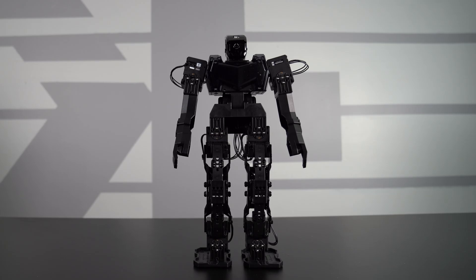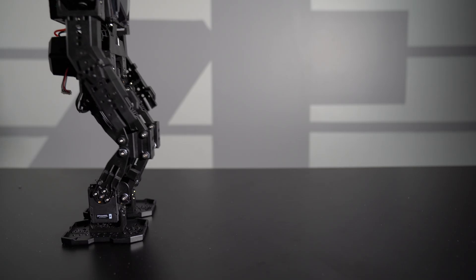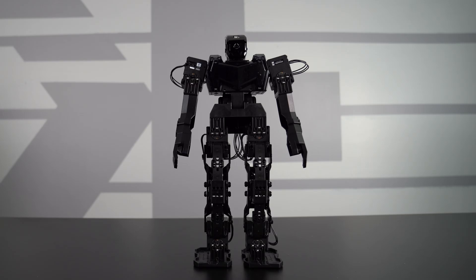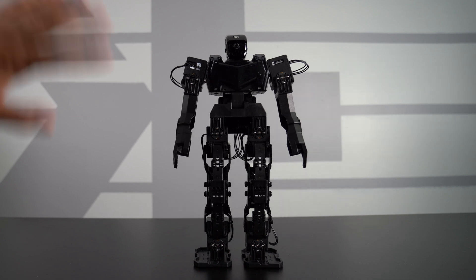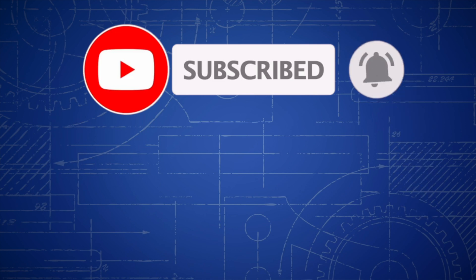Well, there you guys have it — this is the all new Robotics Engineer Kit 1. Definitely a fun robotic kit to build; it does require some finesse, but it's quite an interesting robot with a lot of capability. I really like the idea of the dual-axis actuators — it gives it a unique stance and way of walking, and it's a lot more different than any other humanoid robot I've seen before. I hope you guys enjoyed this video — if you have any questions, feel free to comment below. Thank you for watching, we'll see you next time!